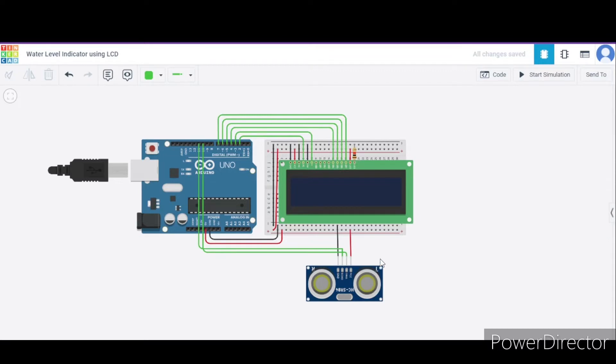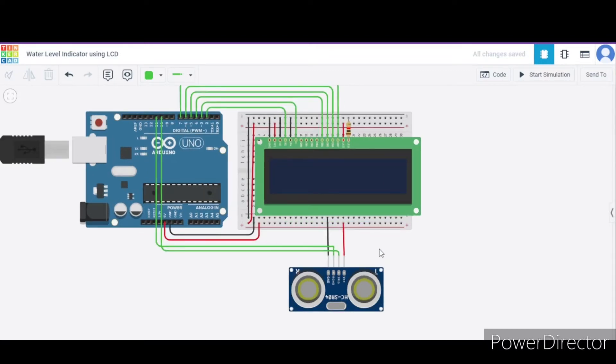Now let us see how to connect the circuit. First of all, let us connect the sensor. It has a total of four terminals. We will connect the first terminal, that is the ground terminal, to the GND pin of the Arduino.